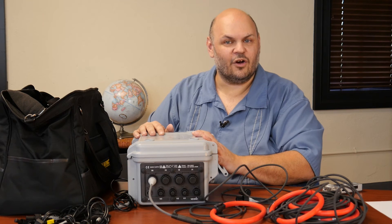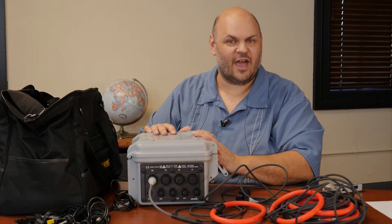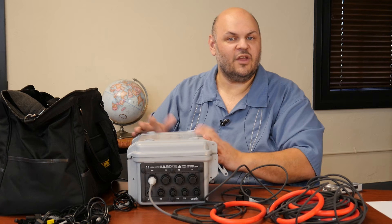It is a power logger, not a power quality analyzer, so it does not do transient capture. It logs at whatever interval you set — 10 minute, 15 minute, 5 minutes, whatever you need — and you're good to go.